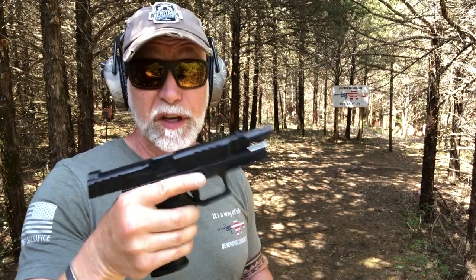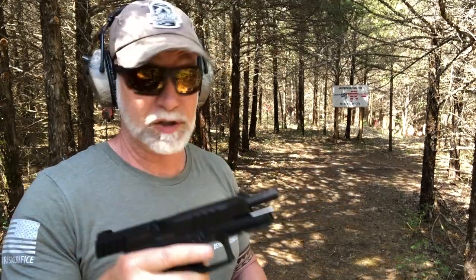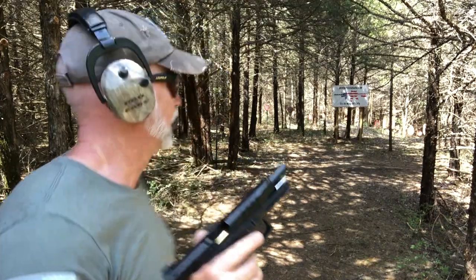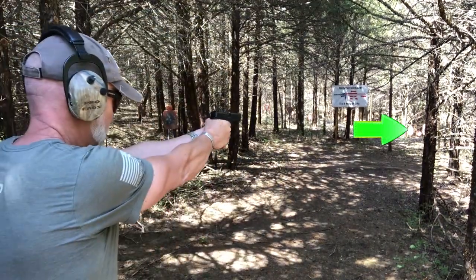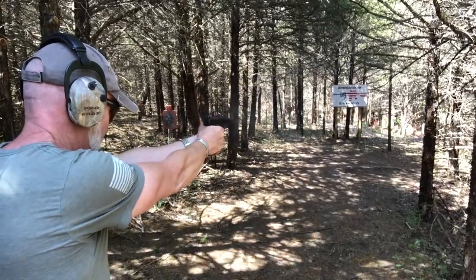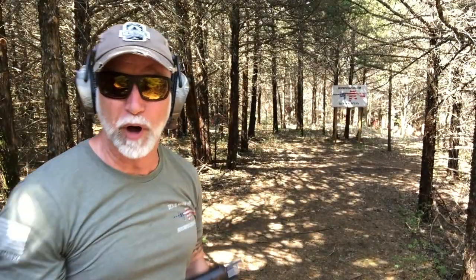This feels good in the hands, guys. This STR9 is a good shooter. Let's go 25 yards here with just the iron sights. That's proof in the pudding.